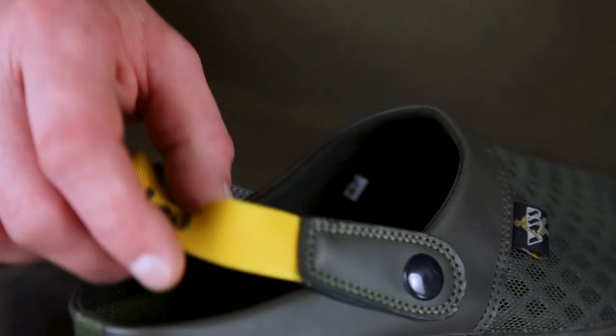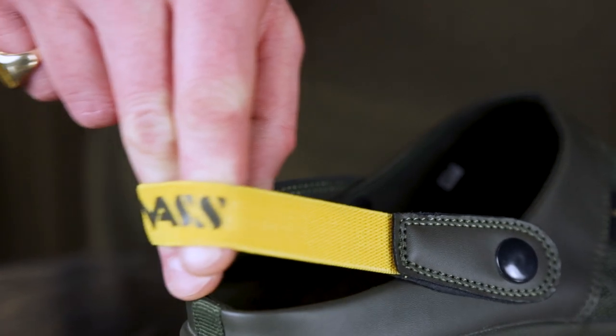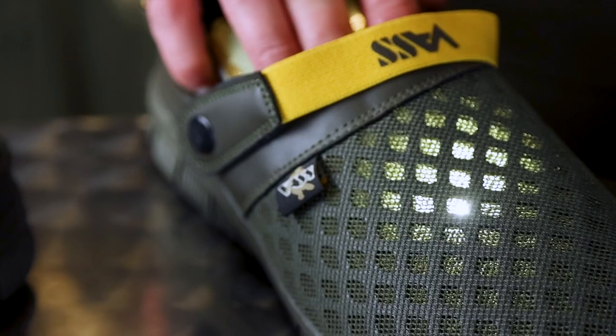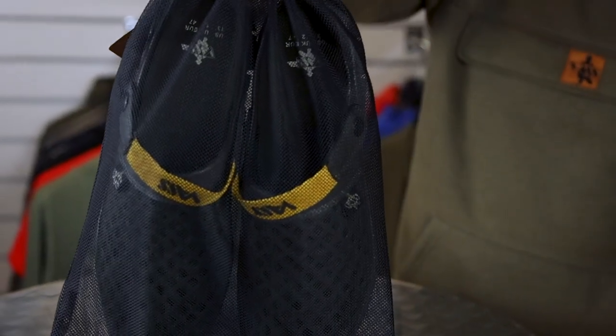When you're going longer distances, you can pull this strap backwards and then you've got the elasticated bit holding onto your ankle. It's extremely lightweight, it's got good grip underneath, and you've got the fully breathable mesh at the front as well. Both of those come in a net sack for easy storage when you're not using them.